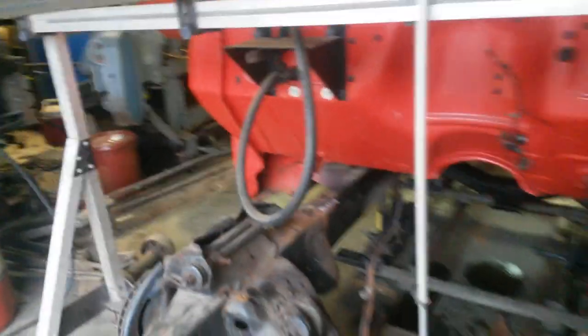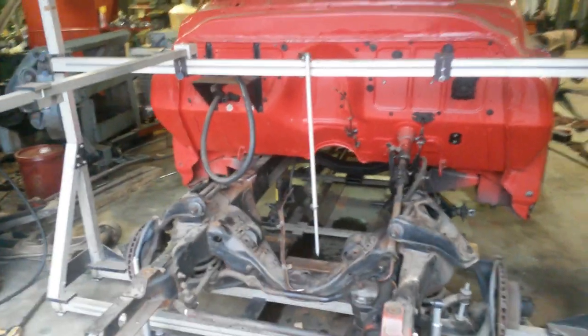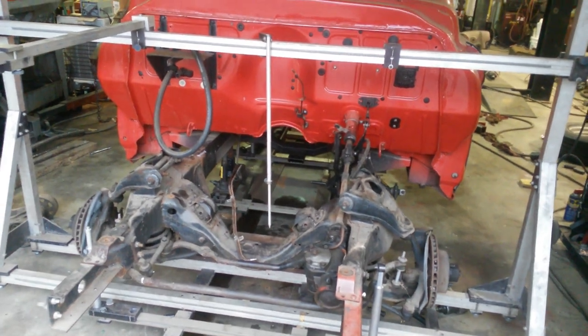That'll make the truck sit 8 inches lower. So I'm getting ready to cut this thing in half.